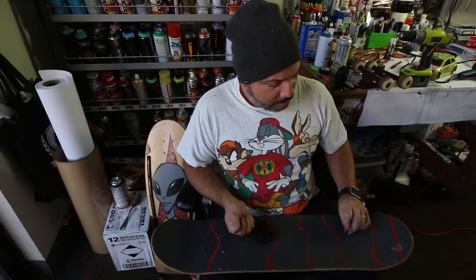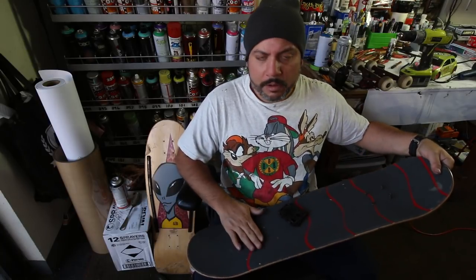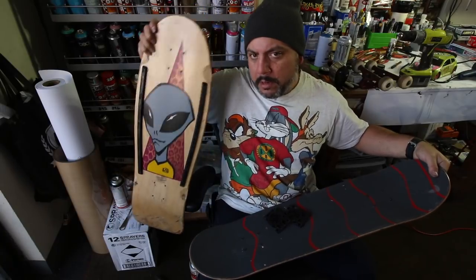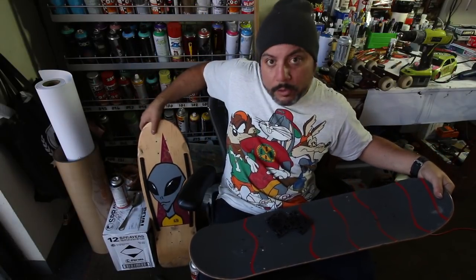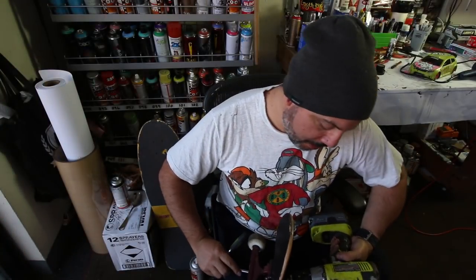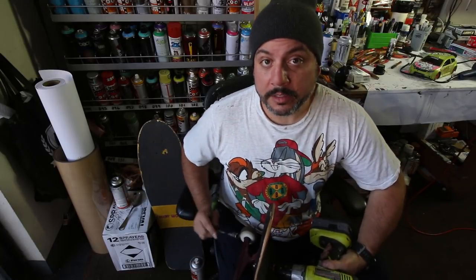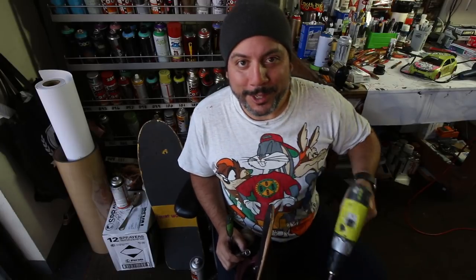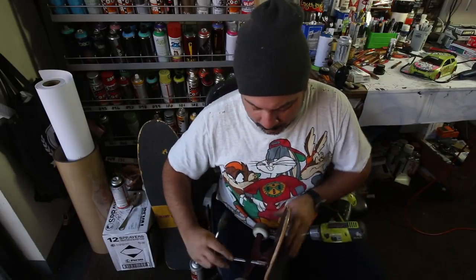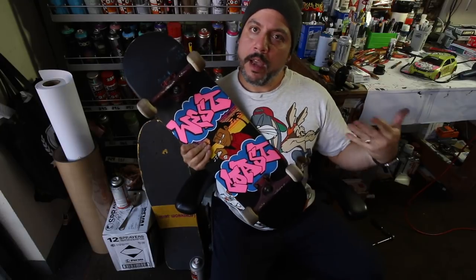Let's get these trucks on here. They're a little bit too wide — they were on my Alien Workshop board which cracked just recently. Let's go ahead and put this thing back together. Engage your clutch on the drill — if you don't know what a clutch is, leave a comment. Oh yeah, that looks really nice! Let's do the other side.